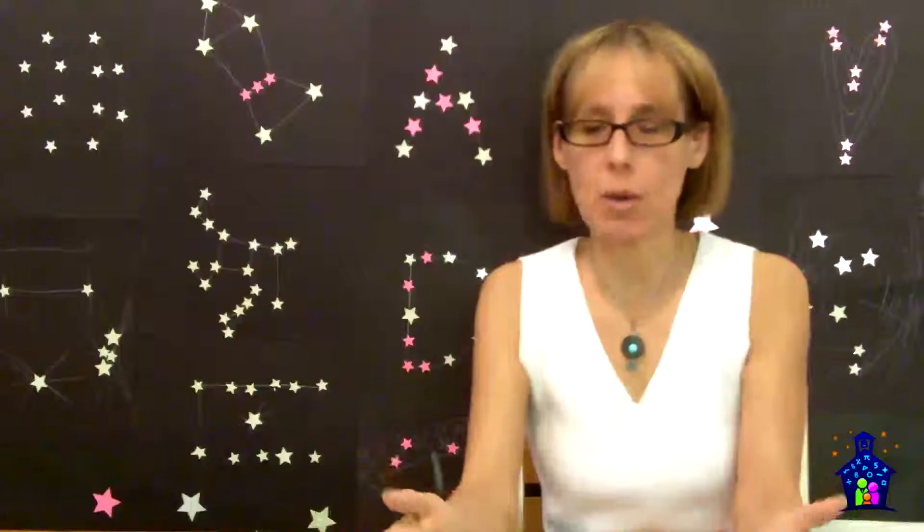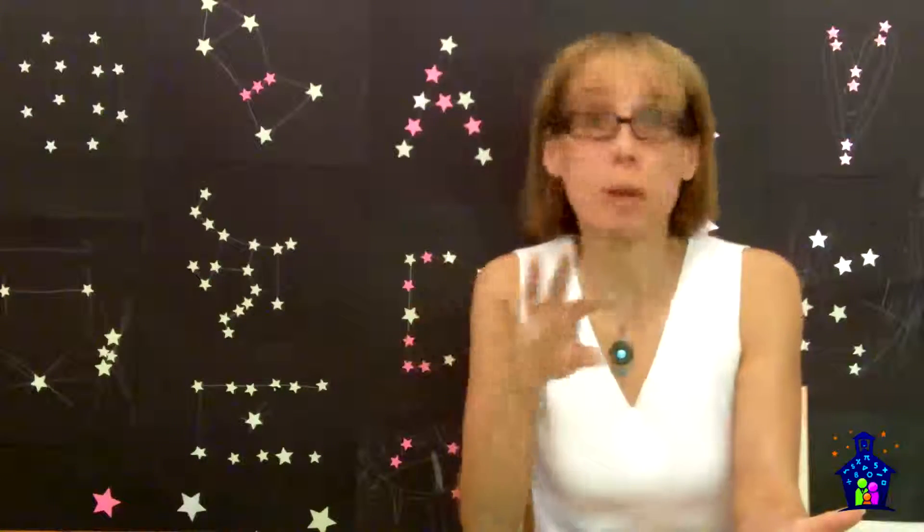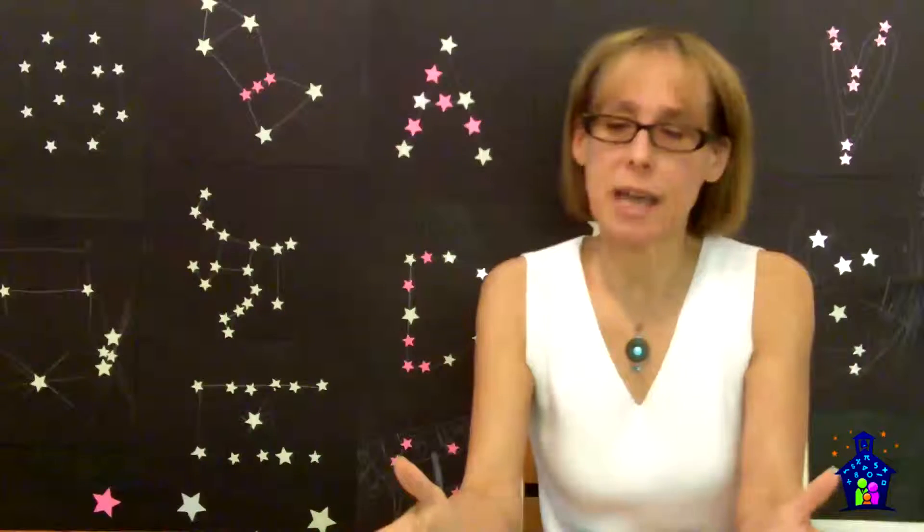What I'm going to do in this video is share with you how I did the project, and then we're going to get into a little bit of the math and the science.